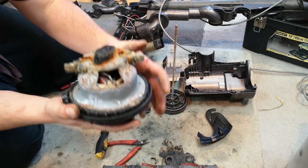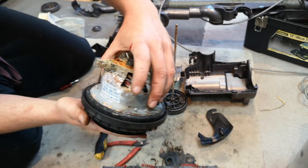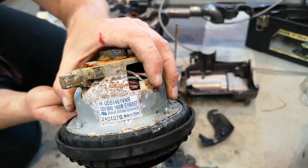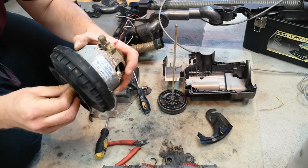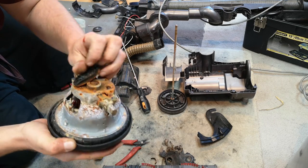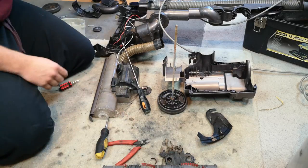There we go - this is the motor. There's the UDS label. This is what an American Dyson motor looks like, and it's 1,400 watts. It's seized solid - completely and utterly gone, I think. It's a bit of a shame actually, because this machine is otherwise complete and the chassis is easily fixed.